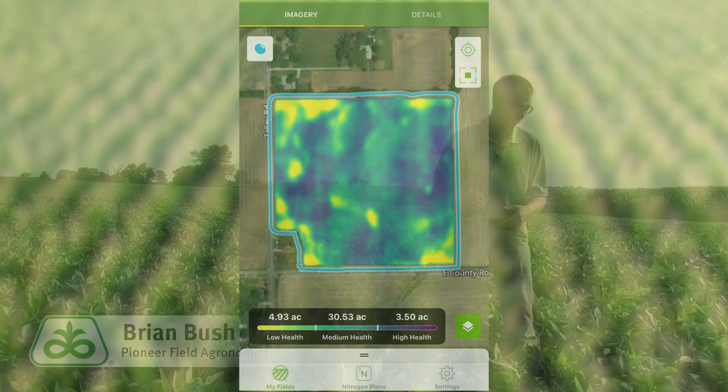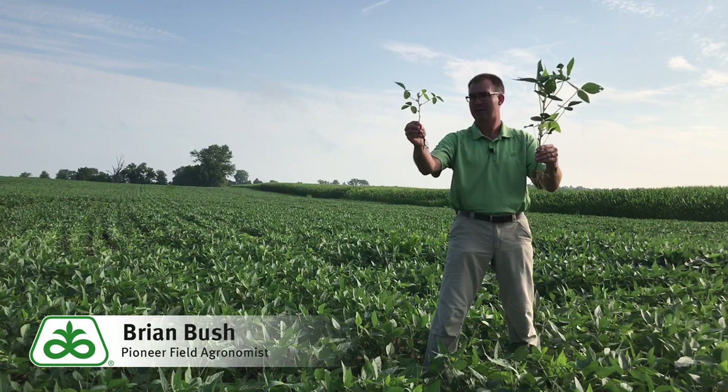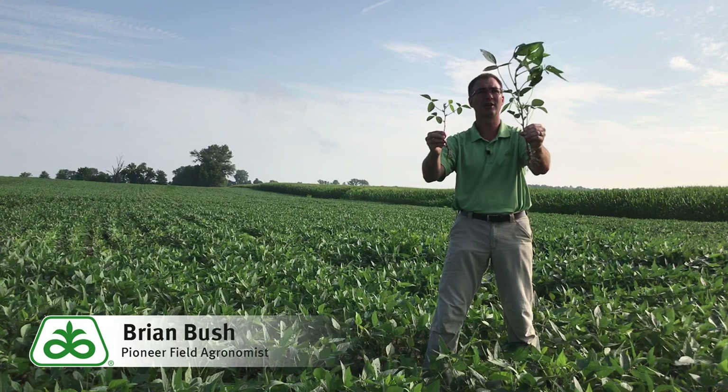So I've got two plants here. This plant came from one of those yellow areas on the map. You can see it's a smaller plant compared to the one in the other hand, which is a lot taller and healthier.